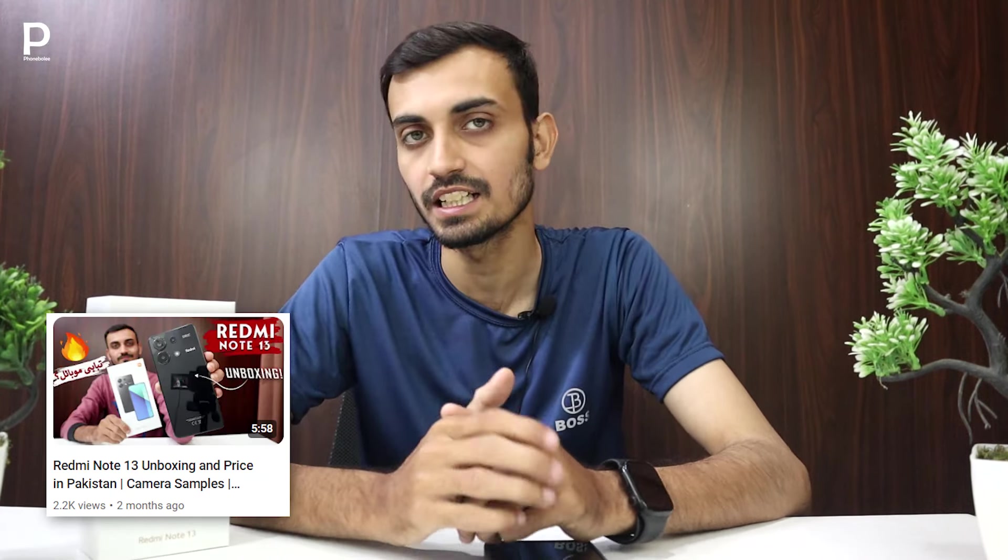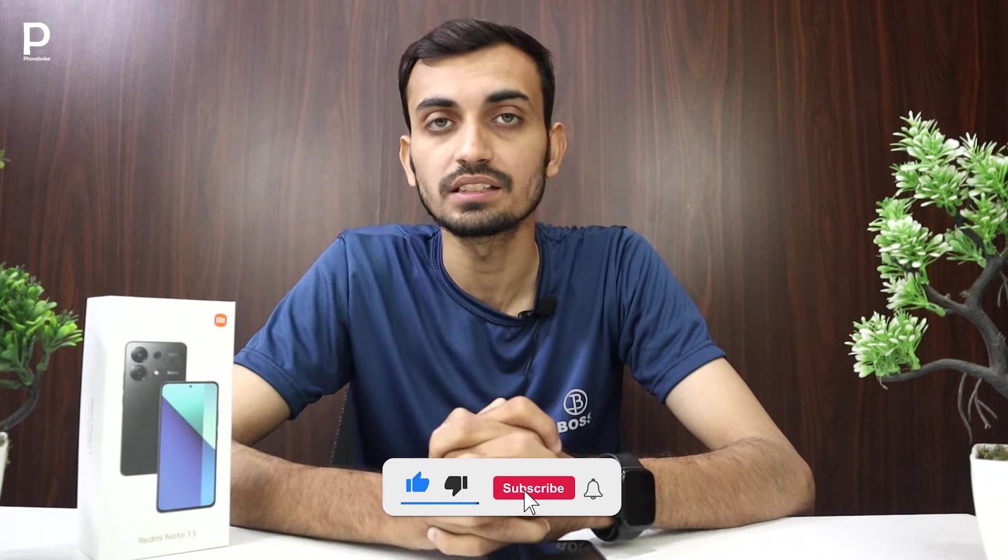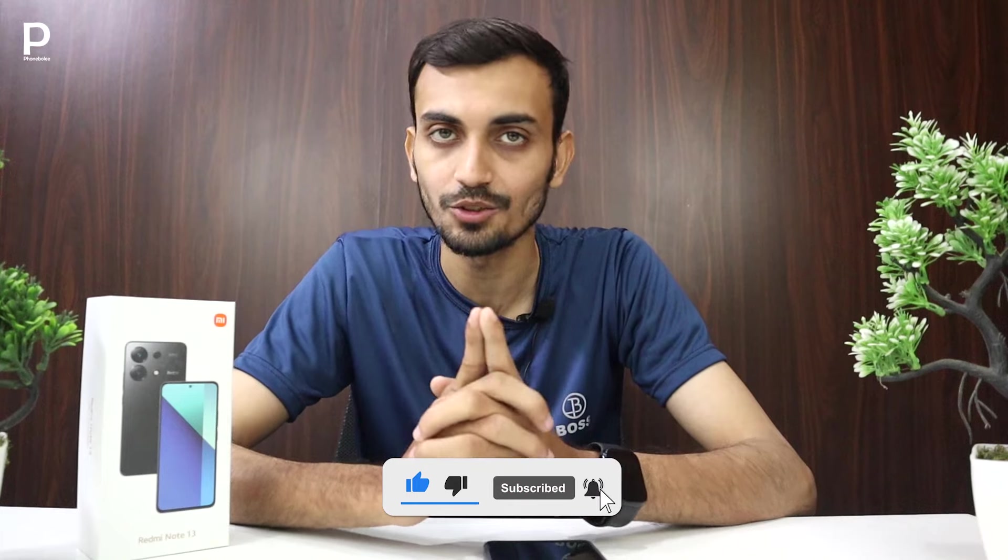I have a link in the description of the video. Subscribe to our YouTube channel and click the bell icon so you won't miss any video. Let's start the game — the battery is at 43%. Let's start and see how much battery is being drained.